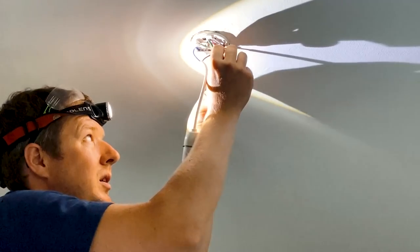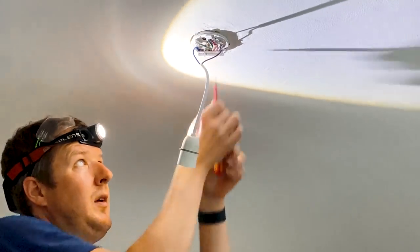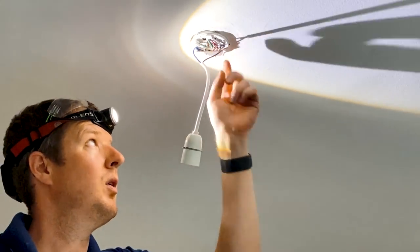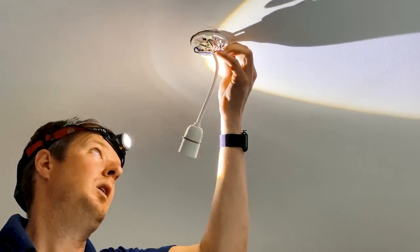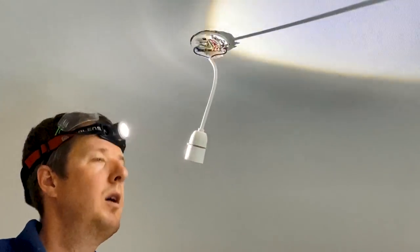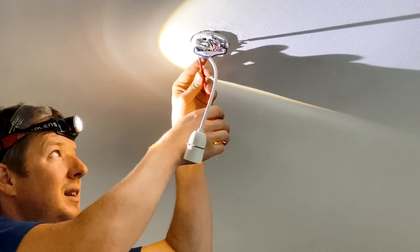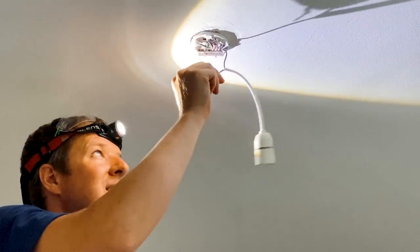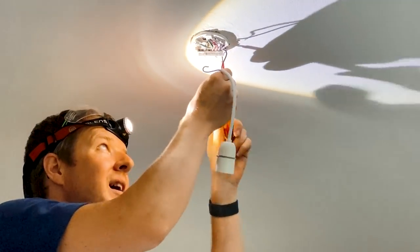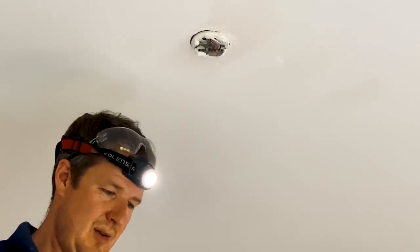A little tip: if you're not sure which way the polarity goes, the line/live terminal always goes in the one with two connections, and the neutral goes in the one with three. Classic mistake — I forgot to thread the cover ring on before wiring the lamp holder. Let me know in the comments if you've done that before. Pretty much every electrician has done it, same as forgetting to put the shroud on SWA armoured cable before doing the gland.